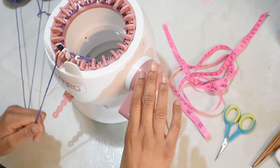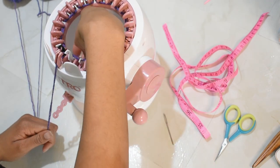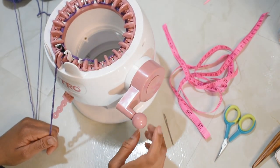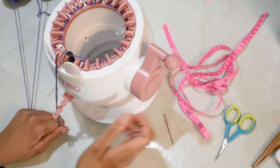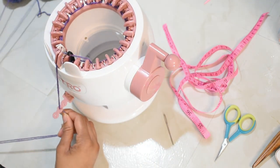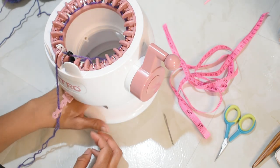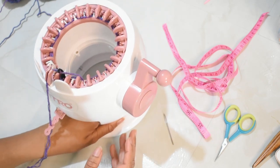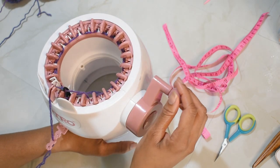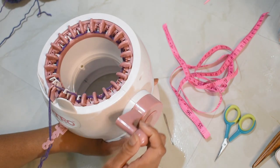Coming back around to that black indicator needle, I'm going to make sure that needle catches my double strand. I'll pop my yarn into the threader and slowly crank my rows just to make sure every needle is catching my double strand of yarn — it's super important. You don't want to start dropping stitches.